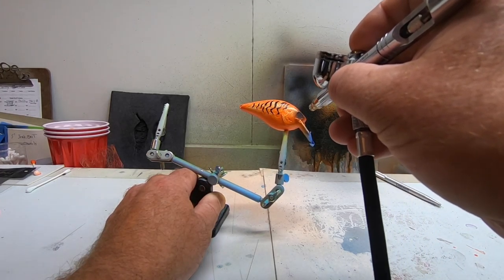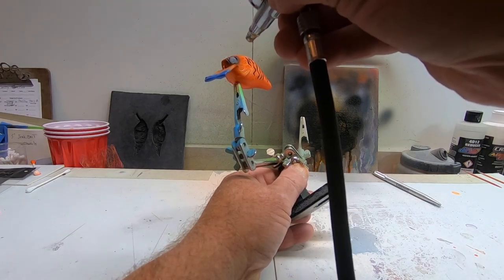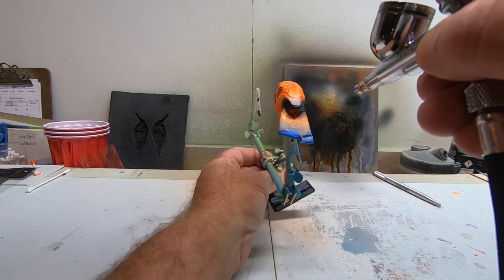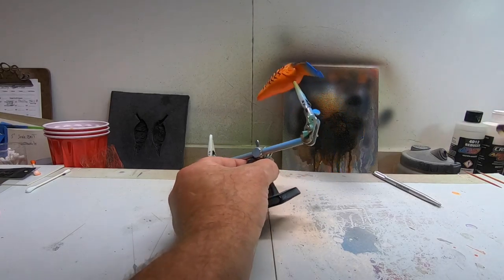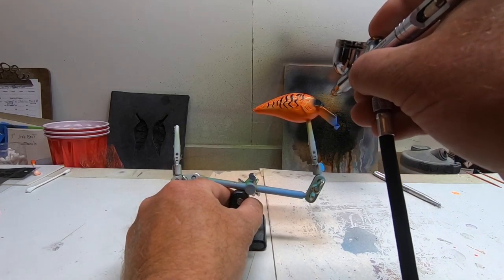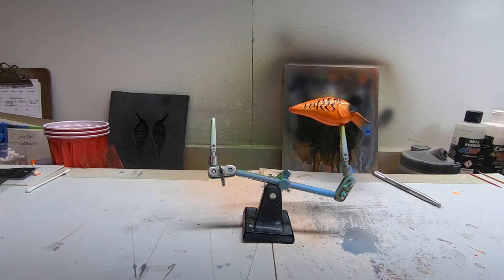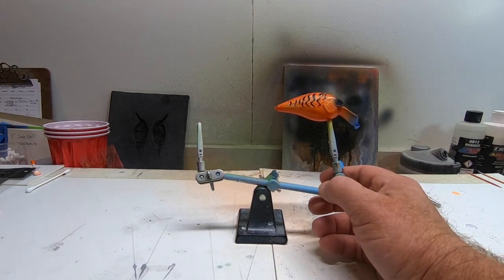I just want a little shadow just to bring that eyeball out a little bit, and then I'm going to do a little bit on the tip of the nose, just kind of let it fall back a little bit. Yeah, he looks like a nice mean guy. Alright, so that's all we're going to do with this one. We're going to put some eyeballs on here and see how these stripes look when they get epoxied.